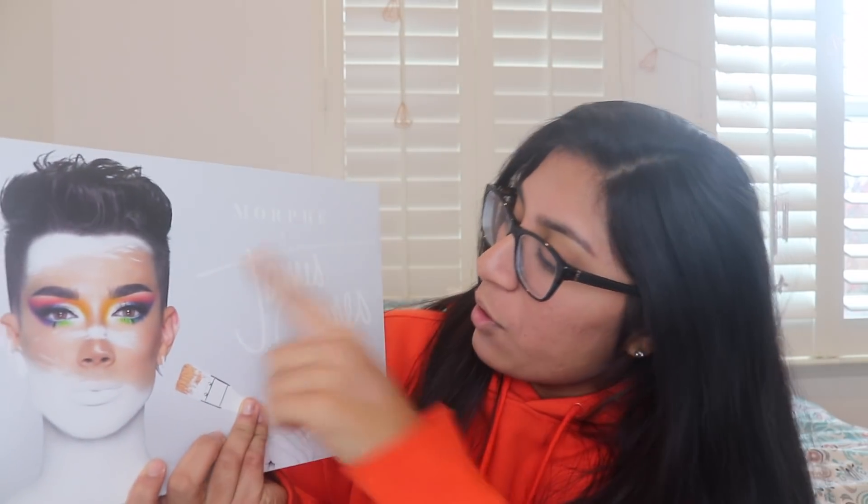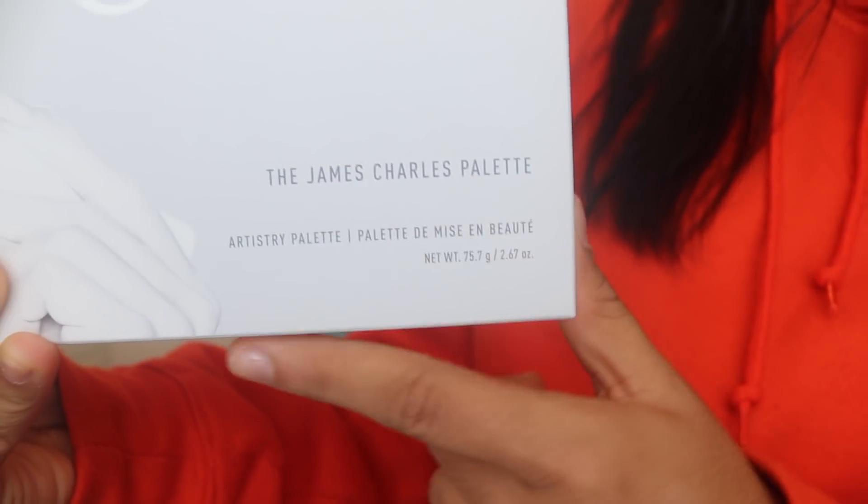I got it last night and I haven't even opened it yet. On the front, it just says Morphe X James Charles in this gorgeous, minimalistic handwriting. In the corner it just says the James Charles palette and artistry palette. On the back it says: 'Hi sisters, James Charles here and welcome back to my palette. I love glam, but I also have a huge passion for crazy, colorful, outside-of-the-box makeup. And I created this palette with that in mind. I included every beautifully formulated shade necessary to create literally any look you could possibly imagine.' That is so cute — that is what the packaging looks like.